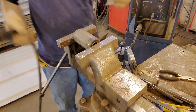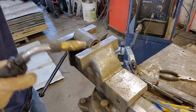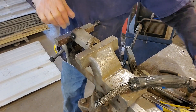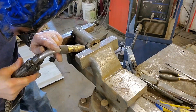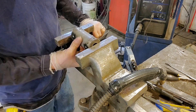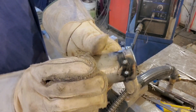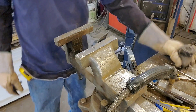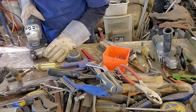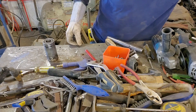Clamp this sucker in the vise, weld that bearing to that pipe. Make sure you have your big welding gloves on and don't forget your welding helmet — just kidding, this isn't a safety channel. Two little spots. I can't feel anything with these giant gloves on. So far the spool on the ground is working fine.